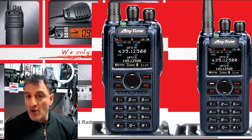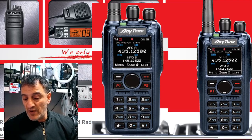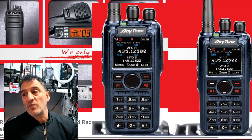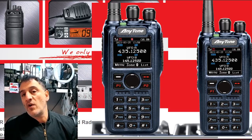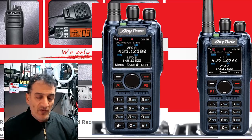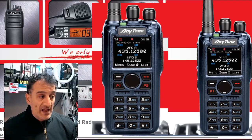Also, air band receive — great news. It has 500,000 contacts, which is plenty. And there's NXDN support. Watching Ham Radio Crash Course's video, his information is that it won't ship with NXDN at first — it will be added via a firmware update.